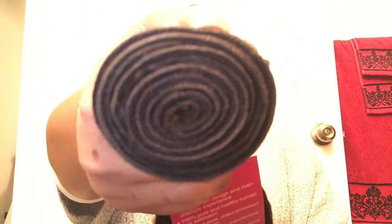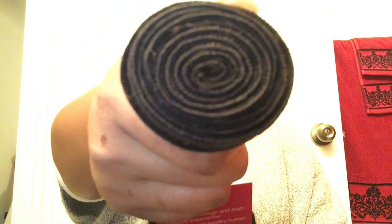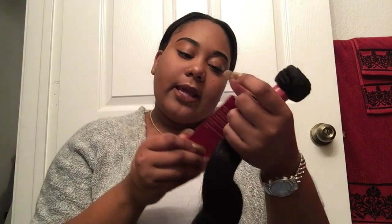I have three bundles and a frontal and it is Peruvian body wave. Just look at that — it's so bouncy and so soft. The hair doesn't have a smell, and it has a tag on it that says '100% virgin human hair, unprocessed, natural hair, healthy and long lasting.' Running my fingers through it...